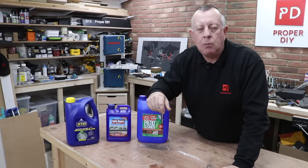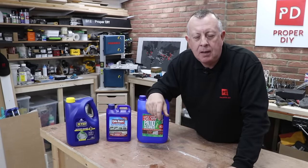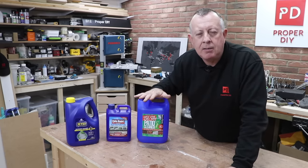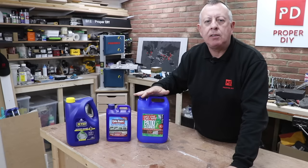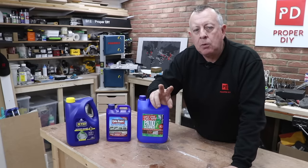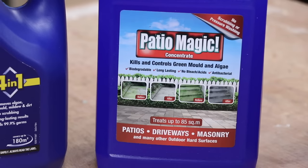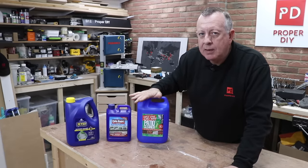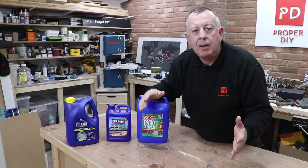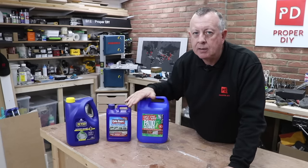After my jet washing of the patio video went out last year, I had a huge amount of comments telling me that I was wasting my time and I should be using chemicals to clean the patio rather than a pressure washer — that it was a lot easier and would last a lot longer. Two of the main chemicals people mentioned in those comments were Patio Magic and the patio cleaner with the catchphrase 'simply spray and walk away.' That sounds really easy, but today we'll find out if it actually works.